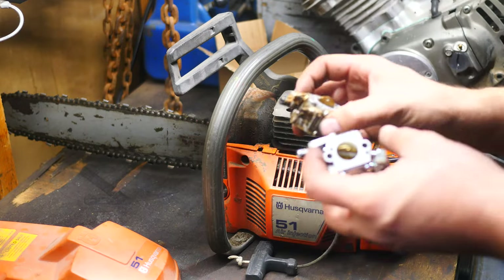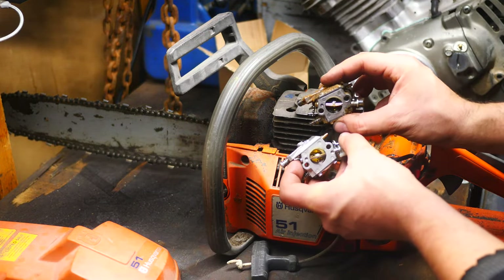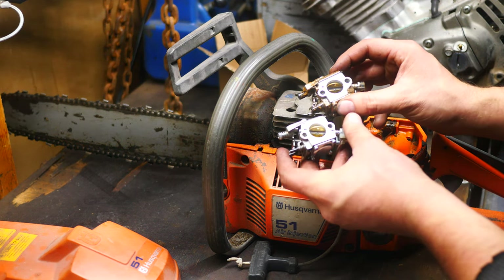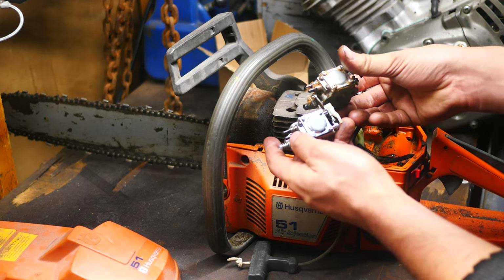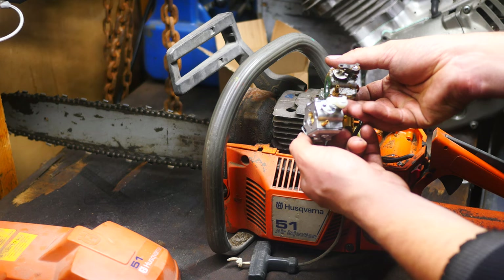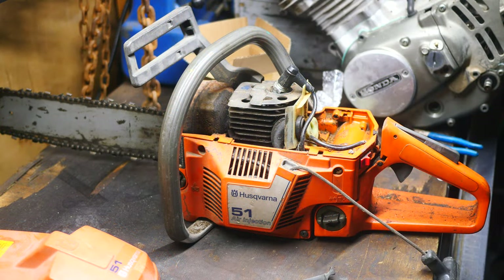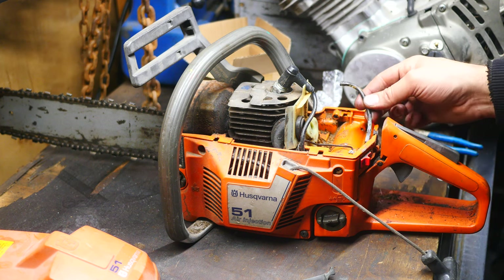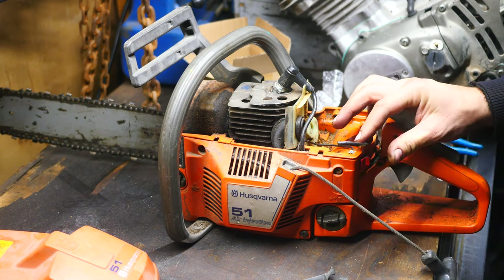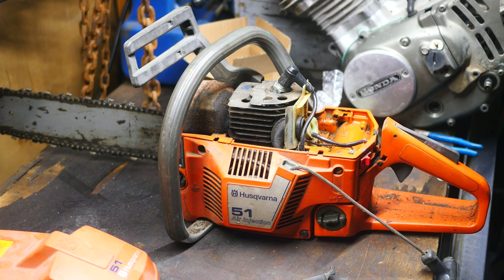We can also take a look at the old one and the new one side by side here. Looks like a match to me. Alright, so next up we're going to be replacing this fuel line. The fuel line doesn't look all too bad, but we've got new stuff. Might as well use it. I'd hate to be out on the job and have that break just because I didn't replace it.